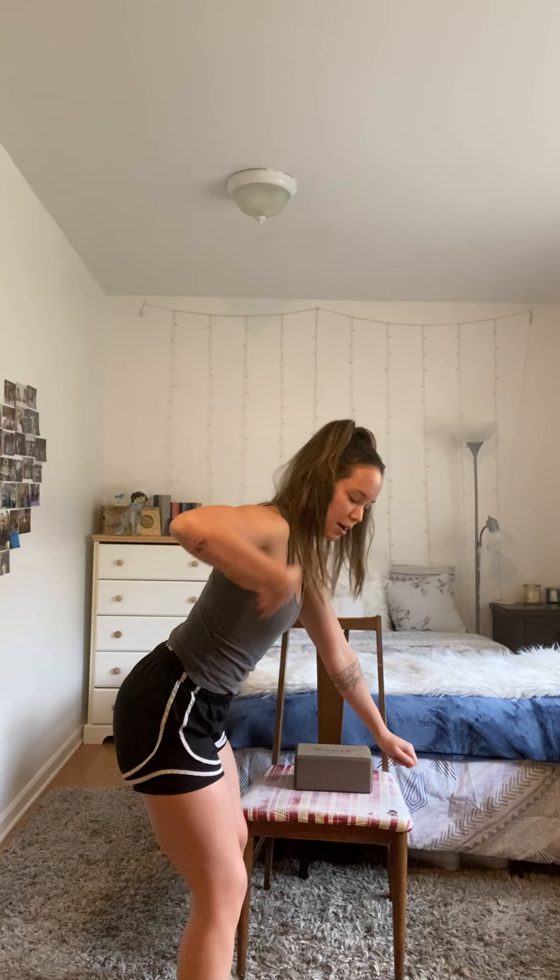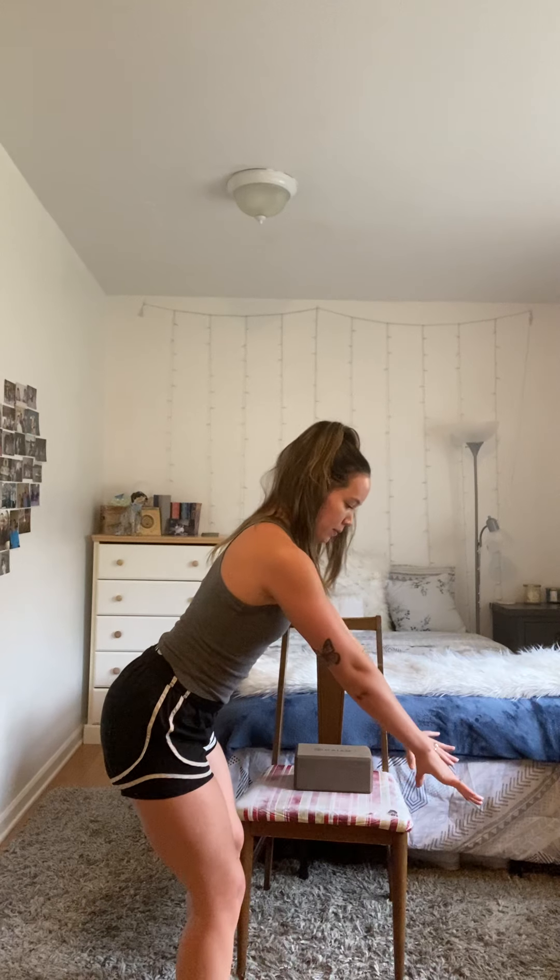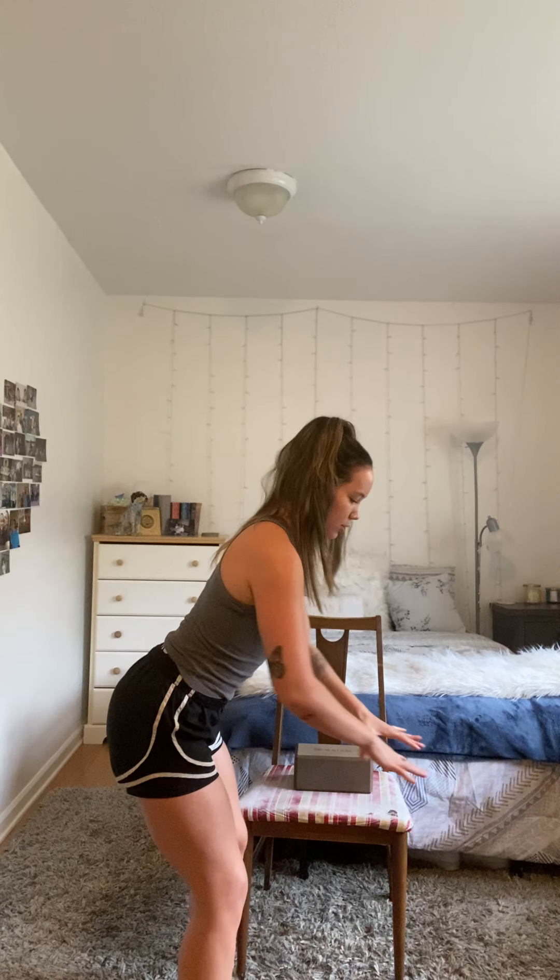Next we're going to do some bent over rows. You're going to stand with your feet shoulder-width apart, and I'll go ahead and switch to a side view so you can get a better view of the angles. You're going to hinge at the hips with your knees slightly bent. Put your hands right in front of you, make sure your upper body is in a straight line, and we're going to act like we're bringing something straight towards our belly buttons — pulling at a 90 degree angle. We're going to do two sets of eight.